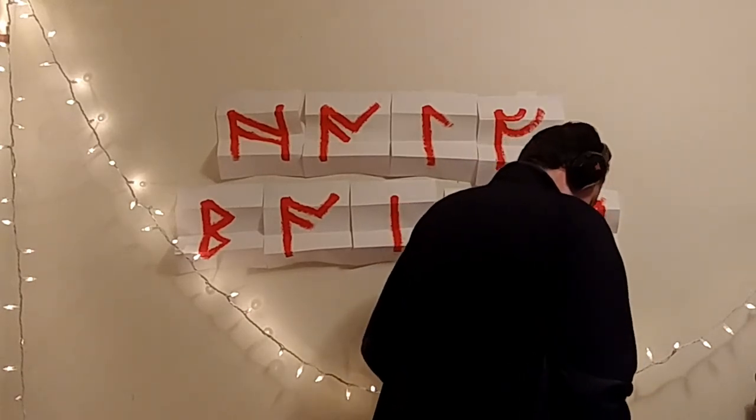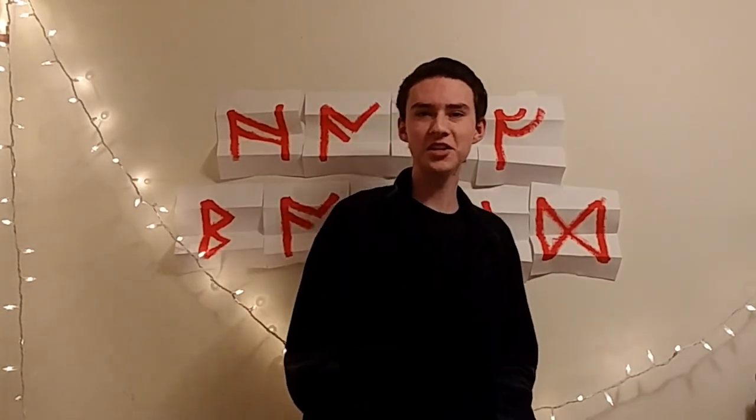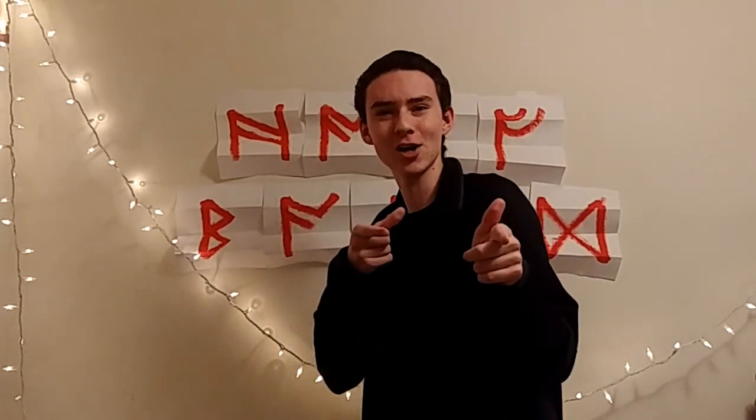Aw, come on, big guy, get down. I'm trying to do a show here. Come on. Oh! I didn't see you there. So you've come back to learn the art of basic drawing, huh? Well, guess what? I'm socially awkward.